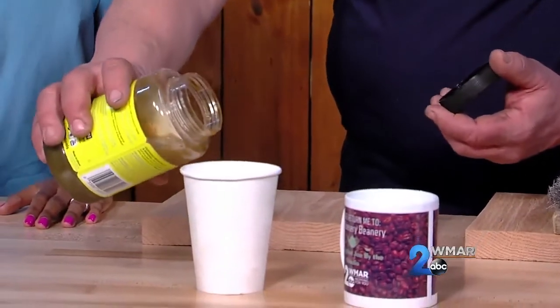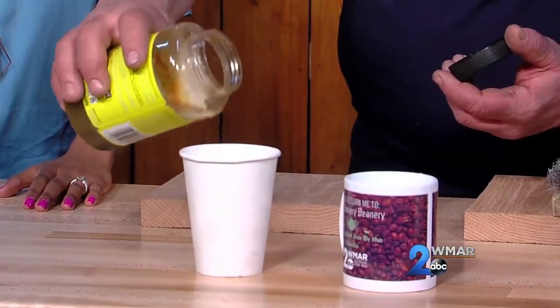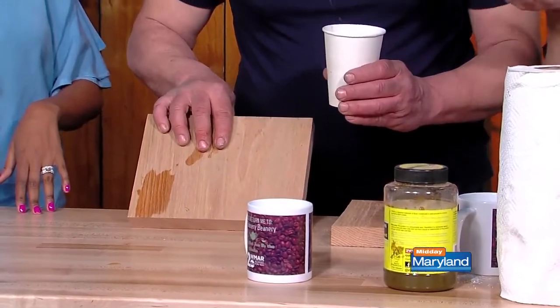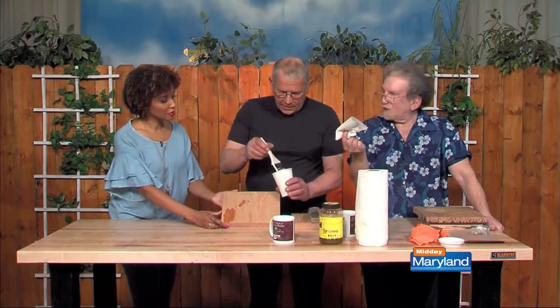So I mix it with vinegar — vinegar and water, equal amounts — and then rusty iron. Looks like swamp water. Now this is oak, and if I wet oak, this is your color, natural oak. I'm going to apply this and you'll see the change immediately here. I'm just going to use this brush.